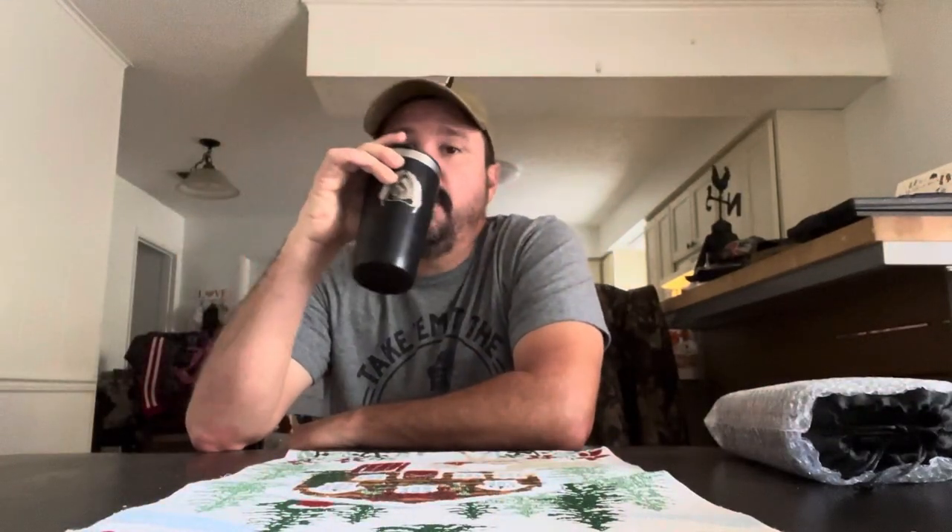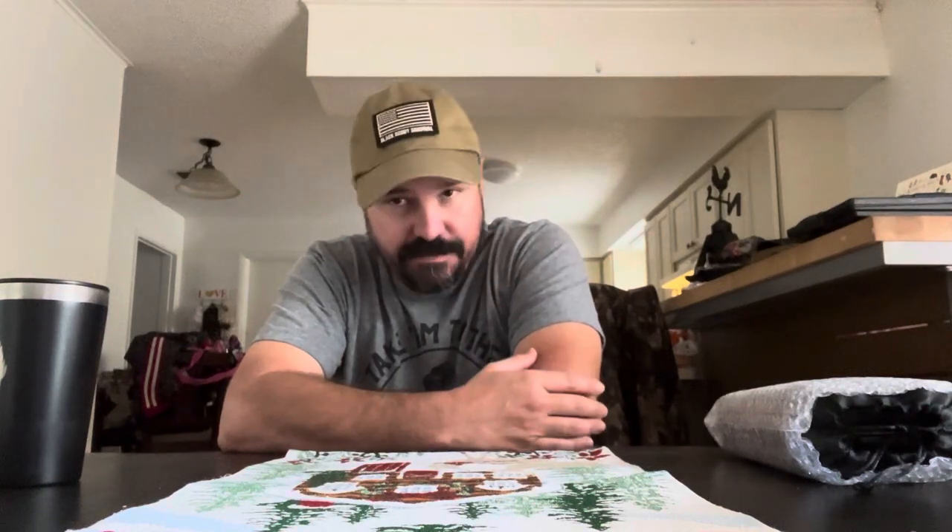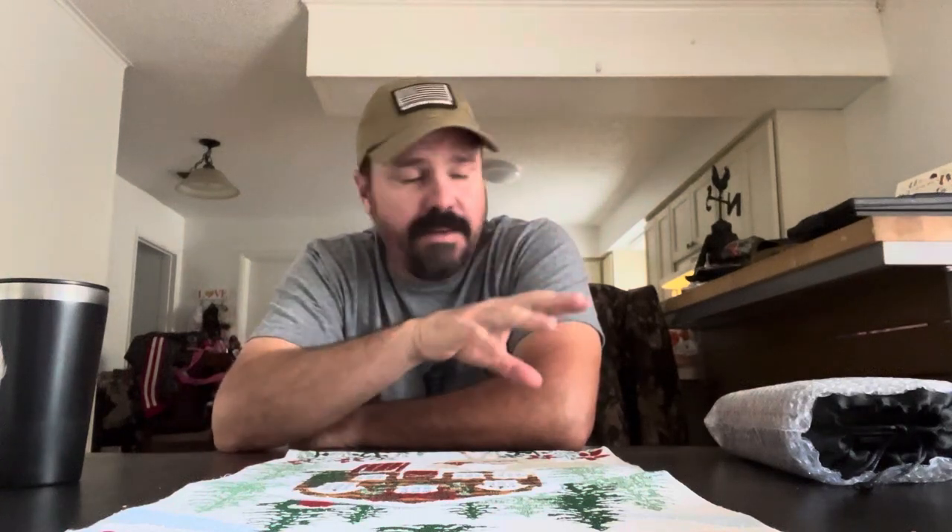Hey, what's going on y'all, got another video here. I hope everybody had a merry Christmas — I am happy that it is over. We had a Christmas get-together at a neighbor's house, I was up late, waking up and drinking a bunch of coffee. I wanted to do a video because I got some new things for Christmas, one of them was a gift from my mother-in-law, and she knows I'm into survival and preparedness.